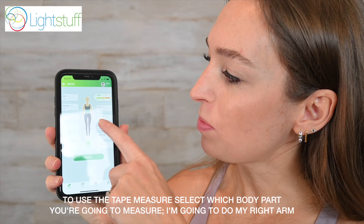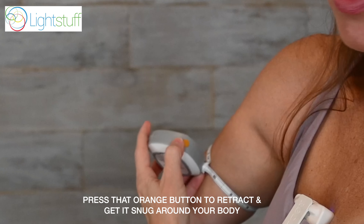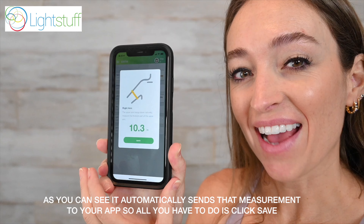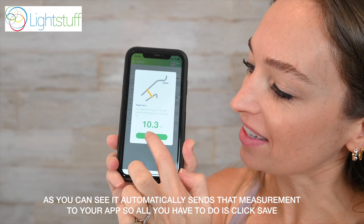To use the tape measure, select which body part you're going to measure — I'm going to do my right arm. Press that orange button to retract and get it snug around your body. When you're ready to record, just hit that M button. As you can see, it automatically sends the measurement to your app, so all you have to do is click save.